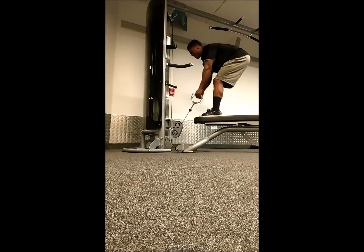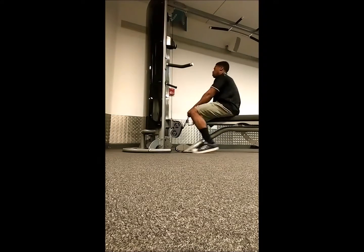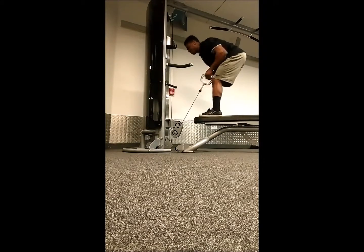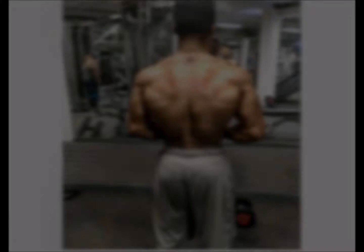But yeah, that was it for the back — smashed it. All about thickness, every movement you saw was about thickness. Next video, hopefully some width, or maybe some legs. Hopefully you liked this video guys, thank you for watching. Peace.